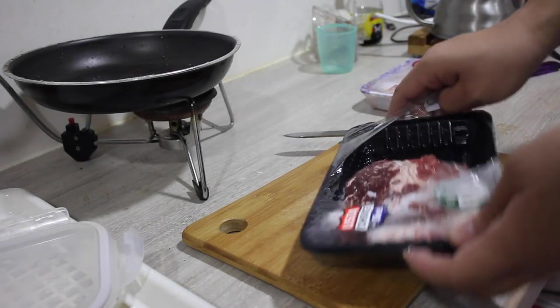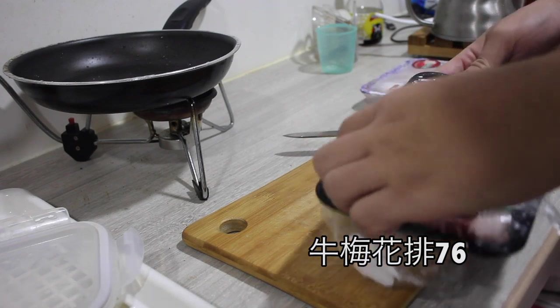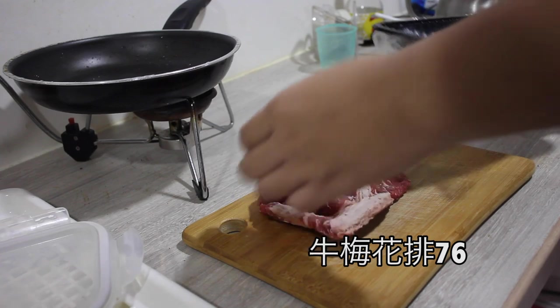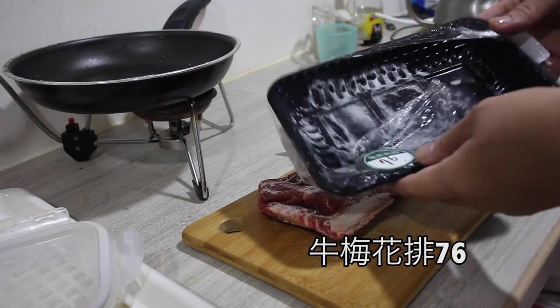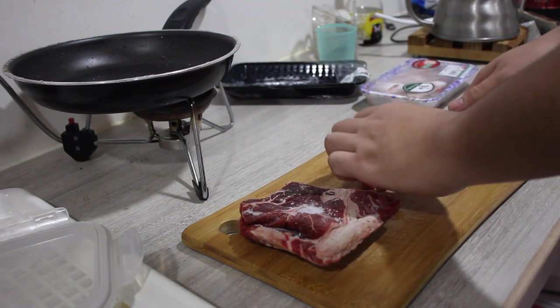Hello. Welcome to the restaurant. This is the restaurant. Of course, this is a restaurant.